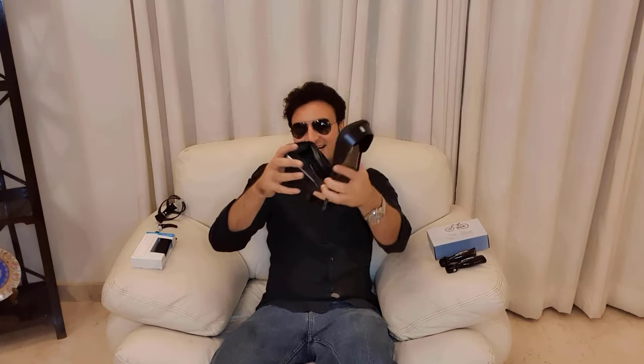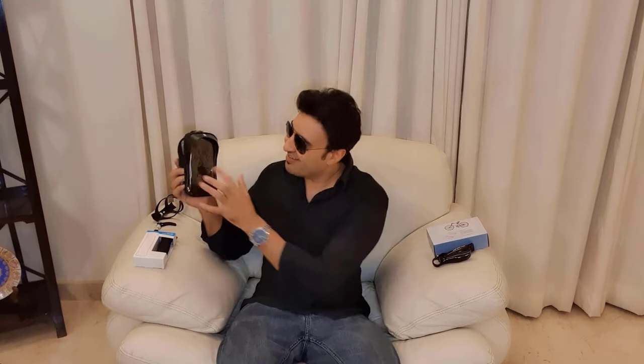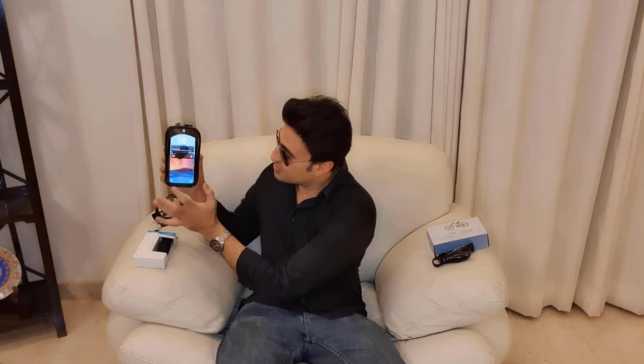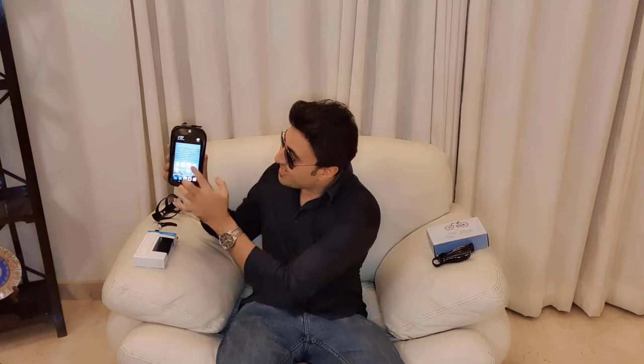This is a waterproof phone holder that comes with a pouch. Let me put a phone in it and show you. I've placed my phone inside this cover, and the cover is touch-sensitive, so even if it's raining you can answer a call without removing your phone. These are foam grips — you replace your cycle's handlebar grips with these, and it becomes so much better to ride.